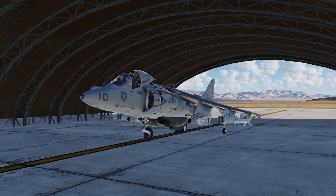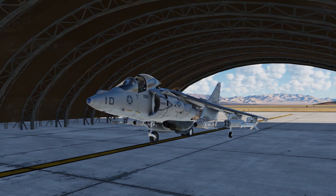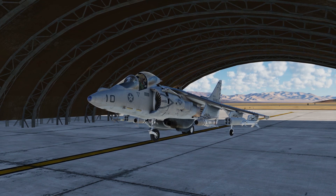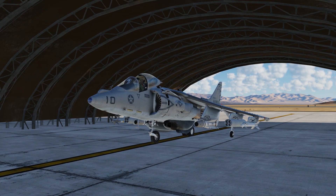Hey guys, welcome back to DCS World. I'm Spudknocker, as always, and today I wanted to make a new startup video for the AV-8B Harrier II.